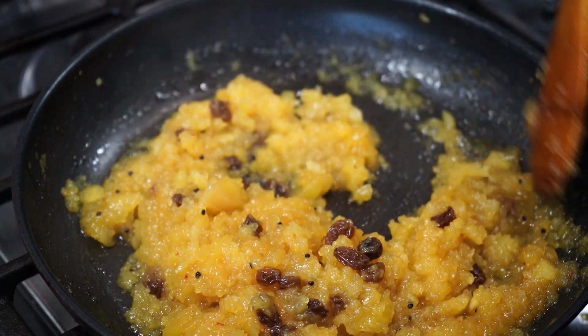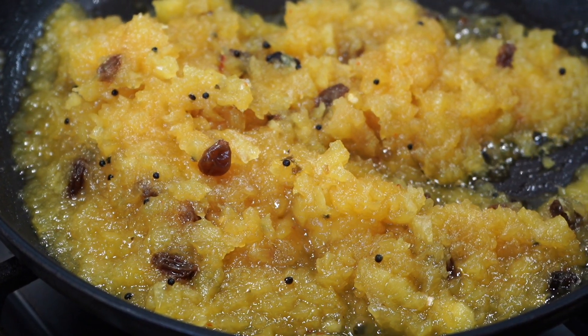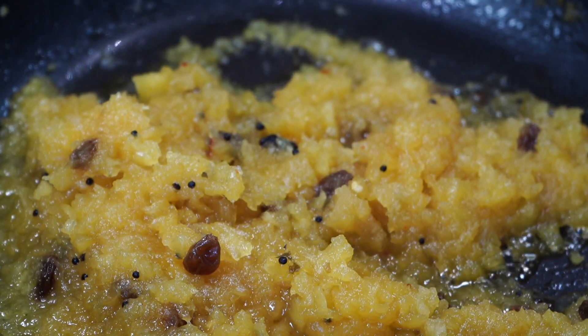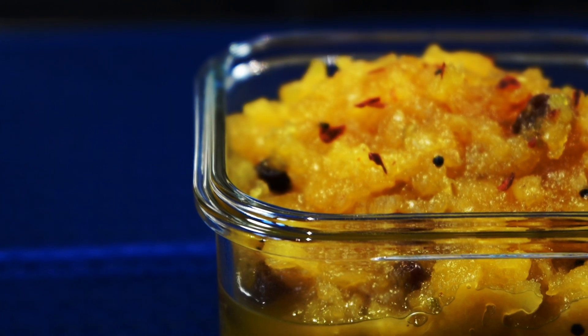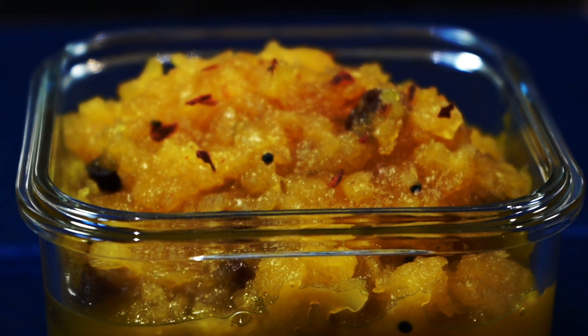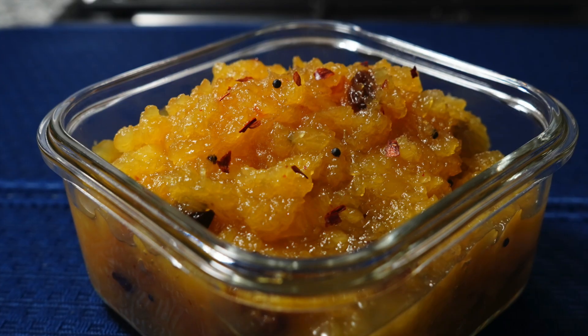I like keeping it in the refrigerator for about an hour before serving. It has that sweetness, the fruitiness, a little bit of sourness, and that hint of heat from those chili flakes. Serve it as a side with anything, and the best thing is it stays good in the refrigerator for about a week — but I don't think you will be waiting that long because it is irresistibly delicious.